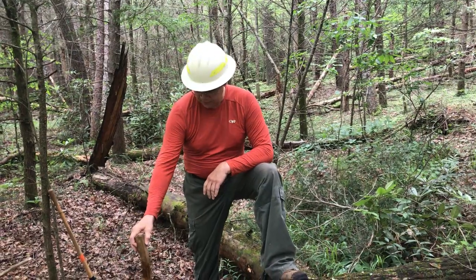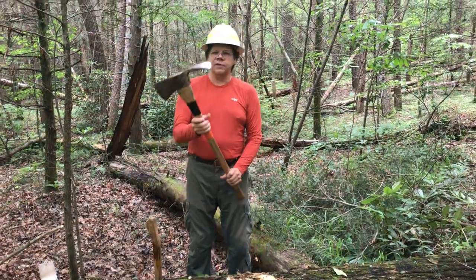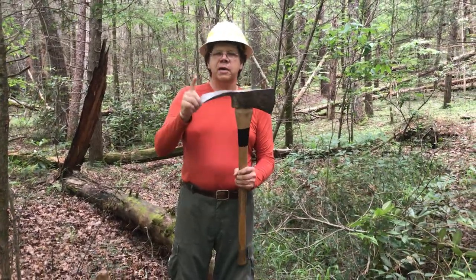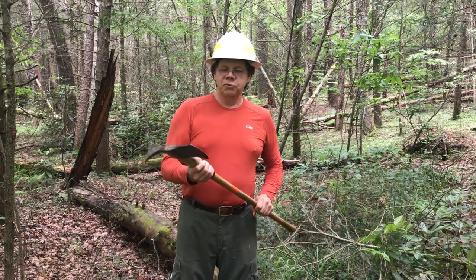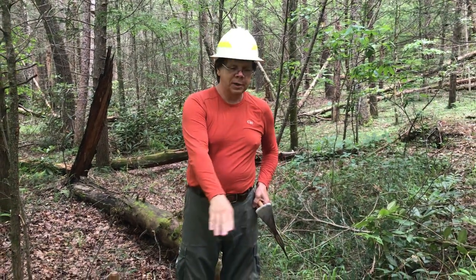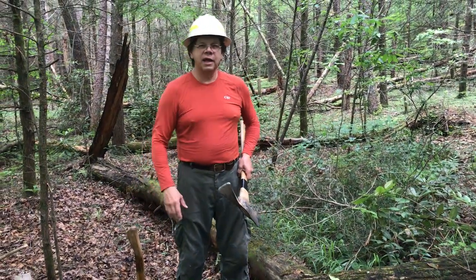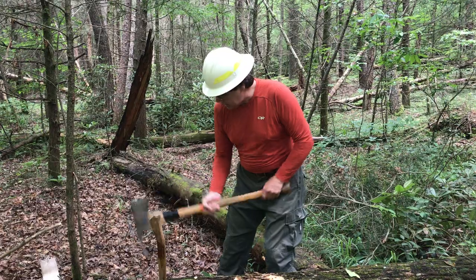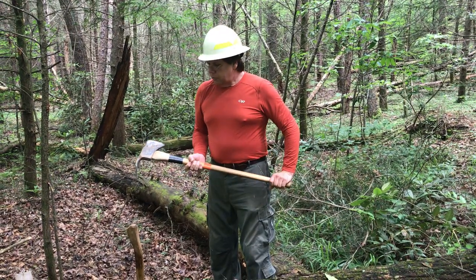Another companion to the axe that we use is a tool called a Pulaski, named after an early firefighter in the US Forest Service who invented it. He basically married a digging hoe to an axe, and it's a really useful tool. You want to use it when you're working in the ground. When building trail, roots are a constant problem — you don't want to use your good axe on roots. With the Pulaski you chop the roots, then flip it over and dig, then chop some more. It's all one tool, which makes it really efficient.